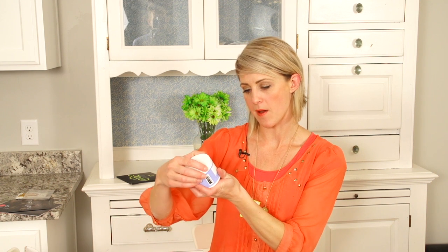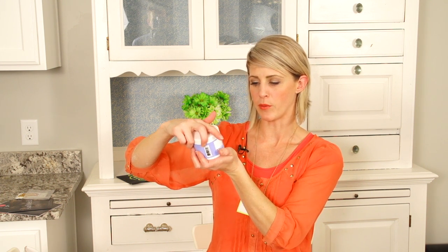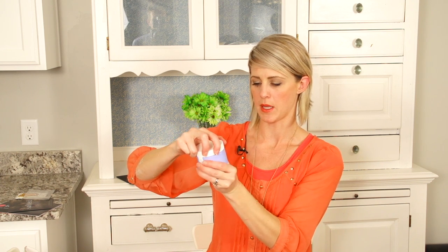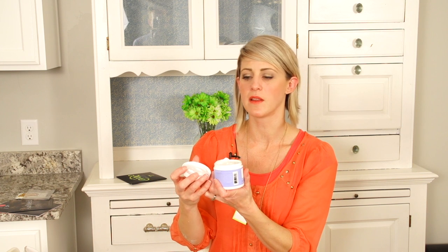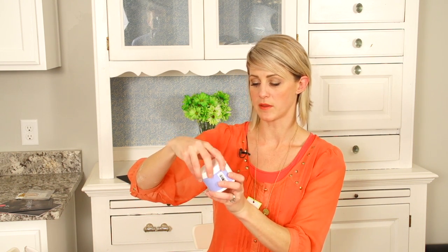We have AHA hand cream with evening primrose. I really need this because everyone knows hairstylists' hands go through the worst treatment ever — chemicals and washing hair over and over again. In the winter my knuckles usually crack and bleed. This smells so good — I'm going to put this on my hands tonight.